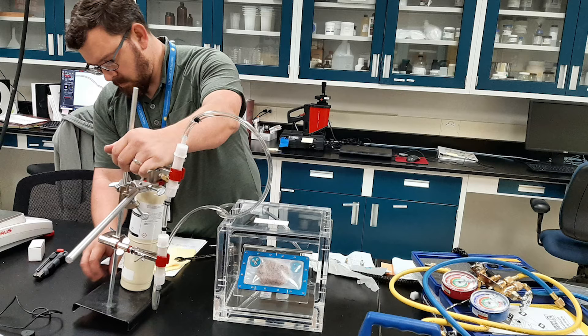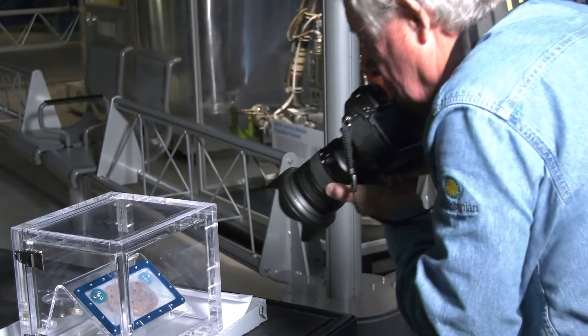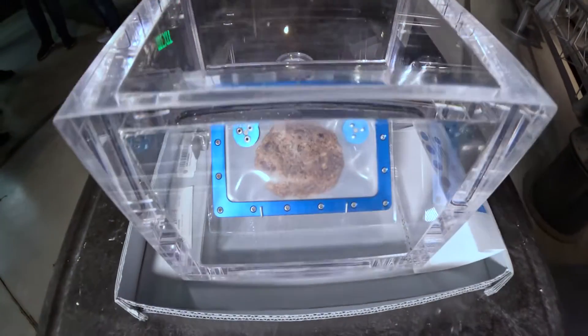It took us about eight months from the time we acquired the cookie. We did our documentation of what the cookie looks like when it first arrives, really taking the time to diagnose what the attendant problems are with this particular cookie and how we're going to keep it on display and make sure that it doesn't change over time.